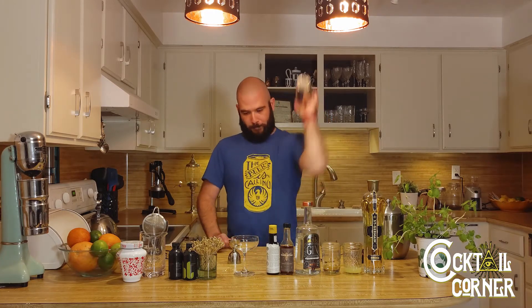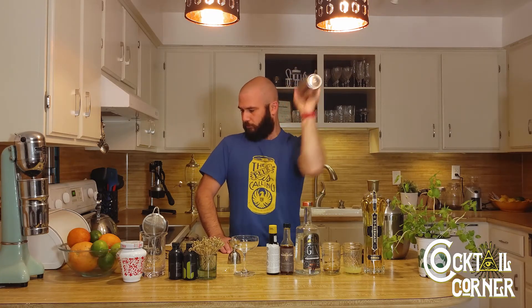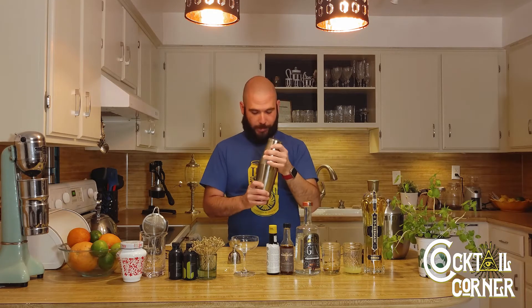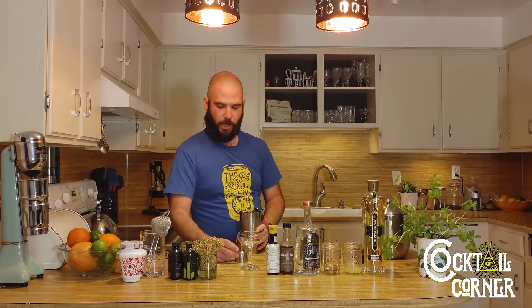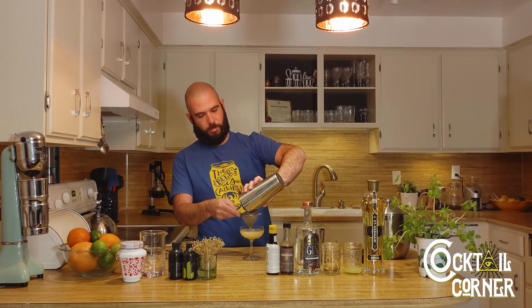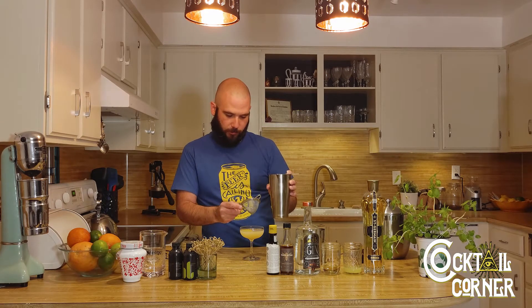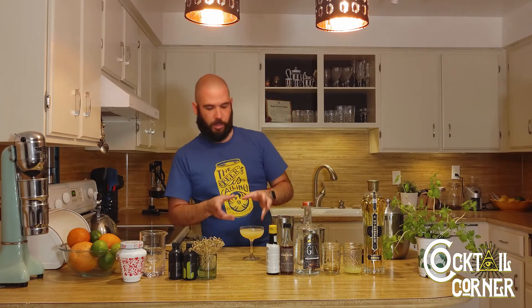We're going to shake it up. And we're going to double strain into a coupe glass. Double straining is kind of the standard these days. There are a lot of pieces of basil and ice chips and all sorts of stuff — you just end up with a much smoother cocktail if you double strain. Highly recommended.